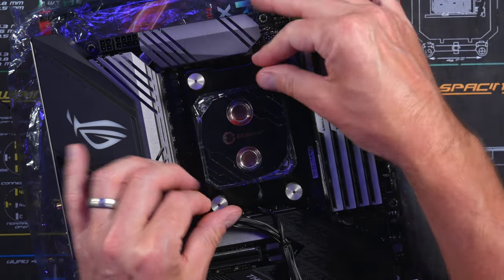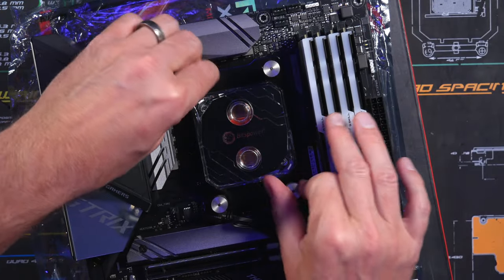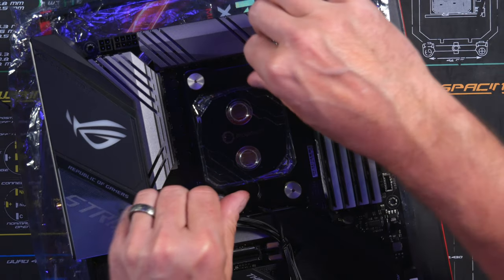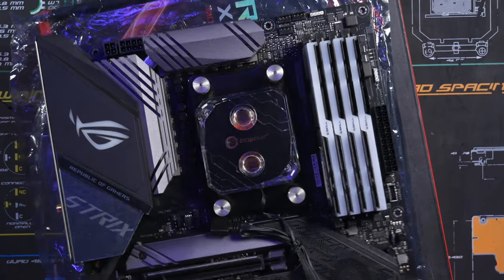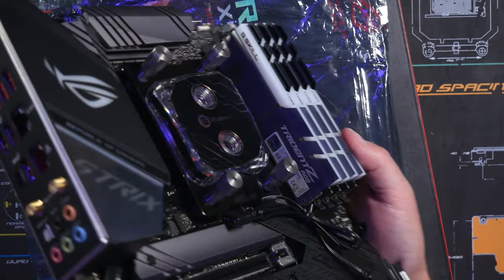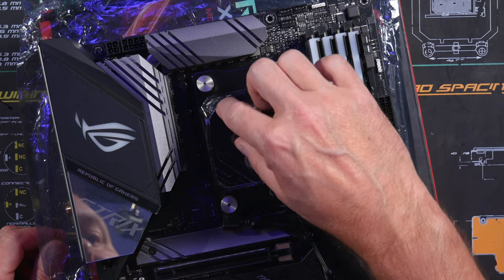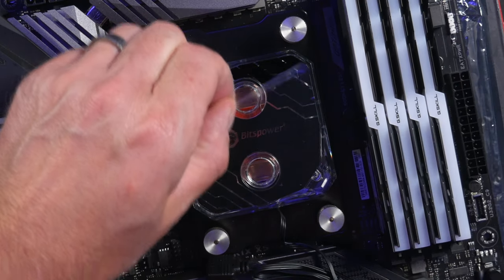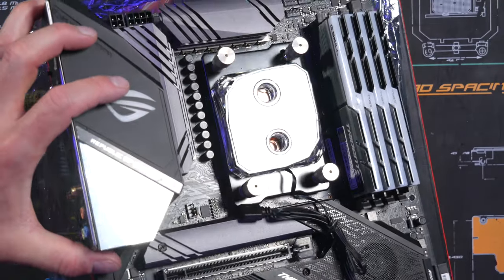Do maybe two diagonal passes, slowly working it down. You want to tighten it up a little bit but not too tight — you want some spacing in the springs. CPU block is on. It also has a sticker on it, so go ahead and remove that. Nice and shiny.